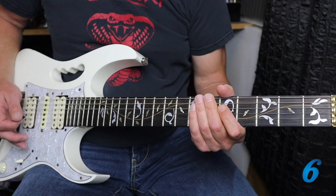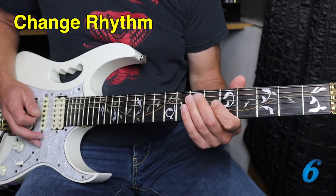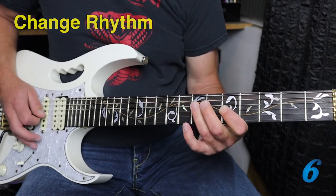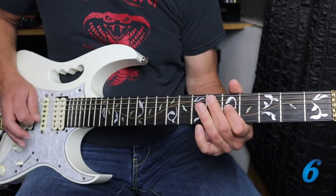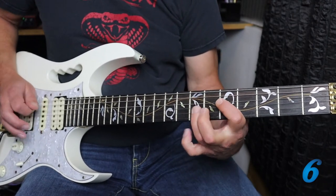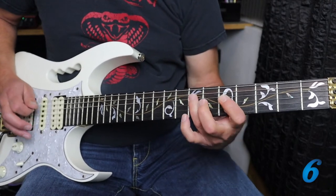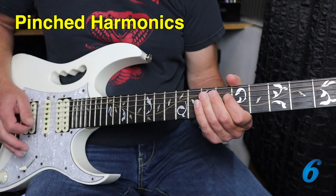Change the rhythm up — so instead of going straight through, we could do this. And what about pinch harmonics, if you know how to do those?